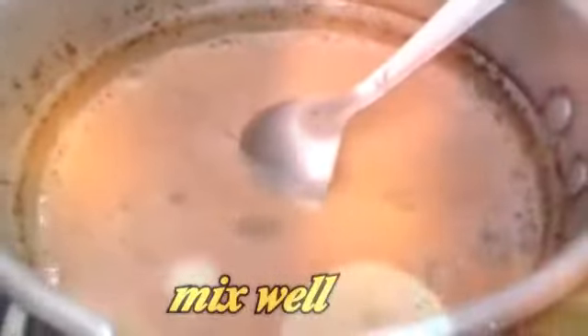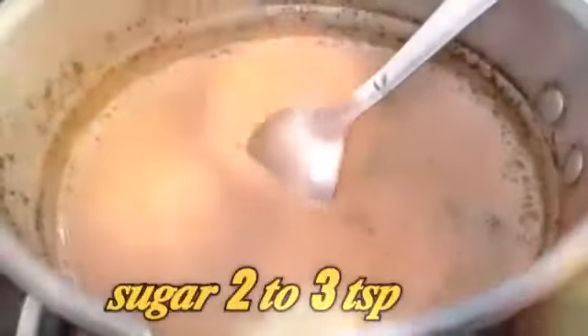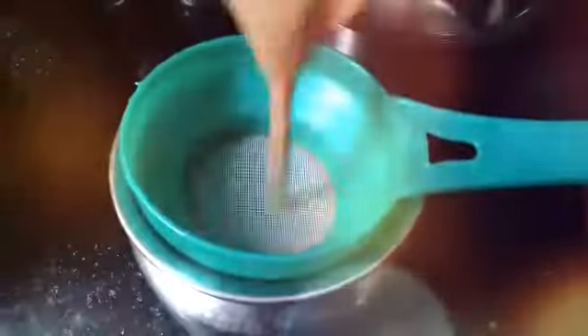Add 2 cups of milk. If you add milk to the boil, you will add tea dust — add 3 teaspoons of tea dust.